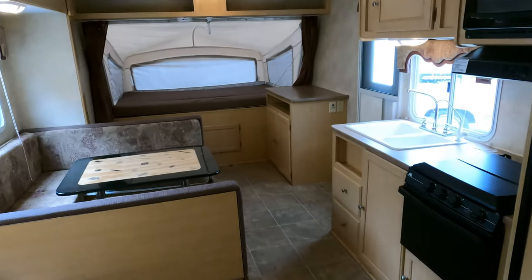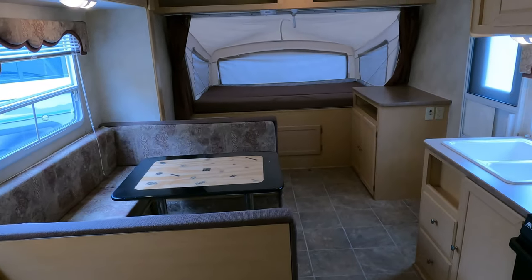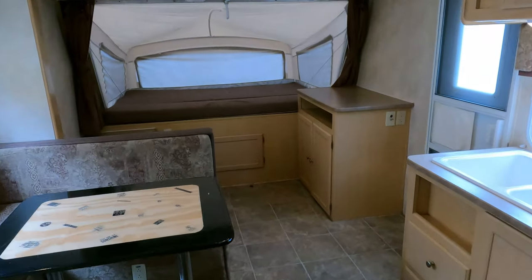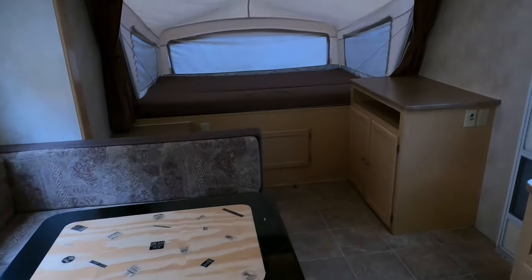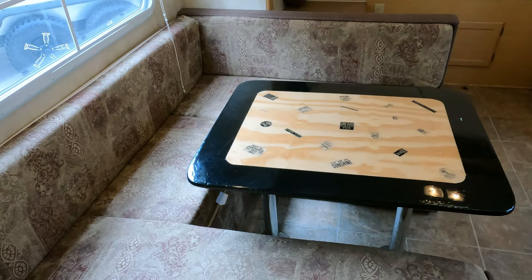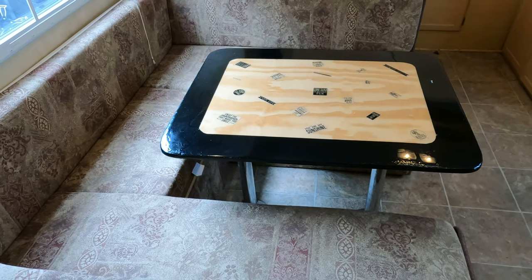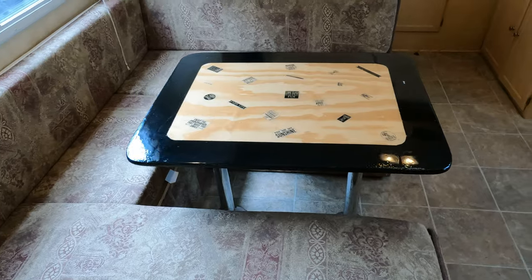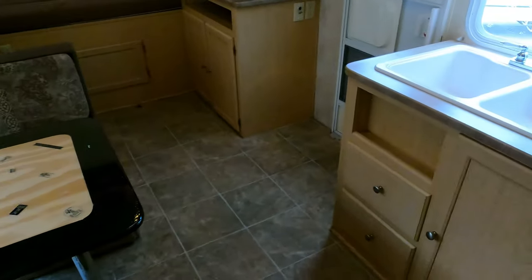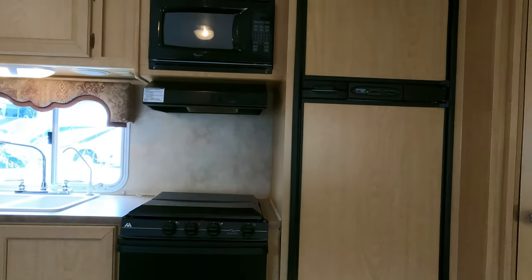It's $9,995 — financing is available with approved credit and down payment. For the latest information on that, give us a call at 706-965-7929. I also like this table booth — it actually makes a full-size bed that two adults can sleep in, unlike most. Then you've got your sofa, and the pop-out end beds. This is really nice.